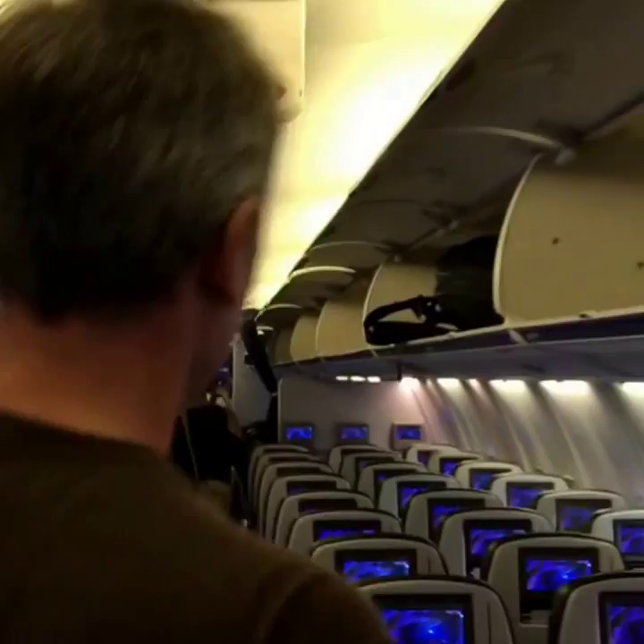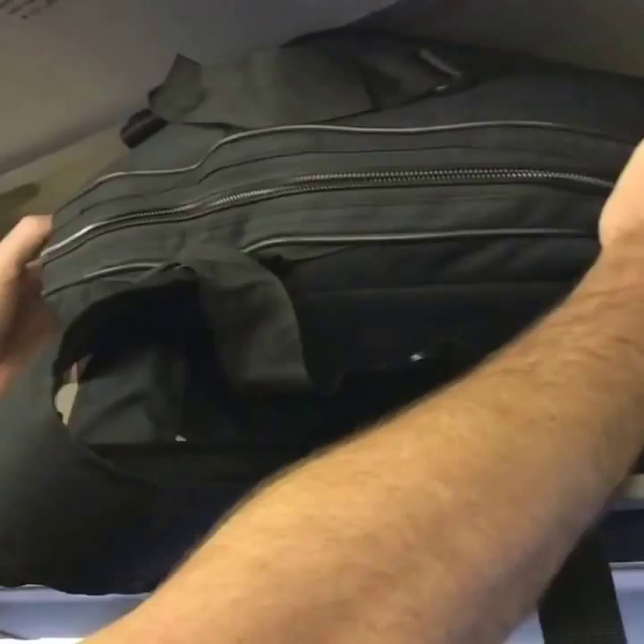This is Dave with Dave's Island Instruments, and a lot of people have questions about traveling with their handpan. I've got my handpan over here in the carry-on luggage. I luckily found a spot because the whole plane was totally full. You can see how it just fits nicely in the carry-on area right there. And it's my Gaia handpan.